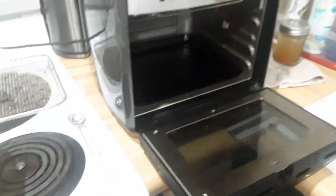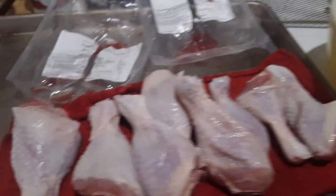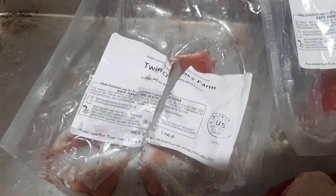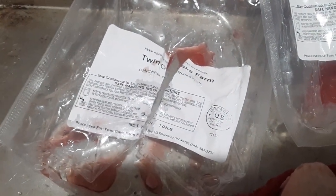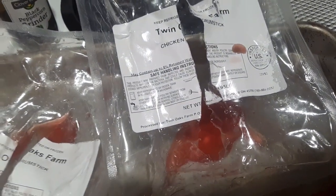I'm going to be using my Pampered Chef air fryer, which I'm still getting used to because we haven't had it very long. We pulled out two packages of drumsticks — four drumsticks in a pack, 1.04 pounds, and the other was about 0.95 pounds.